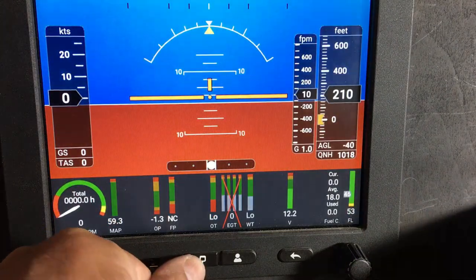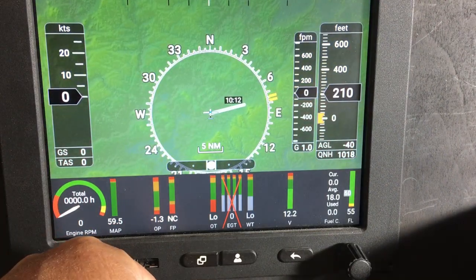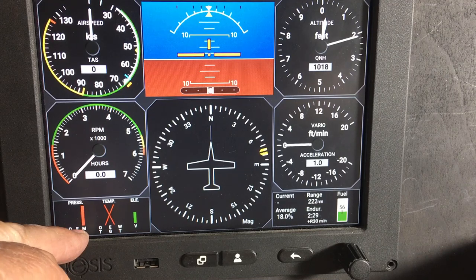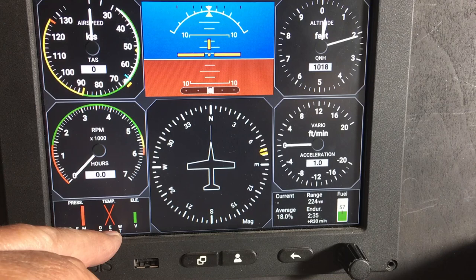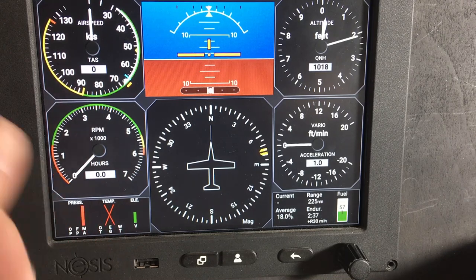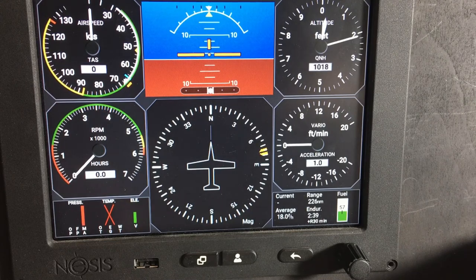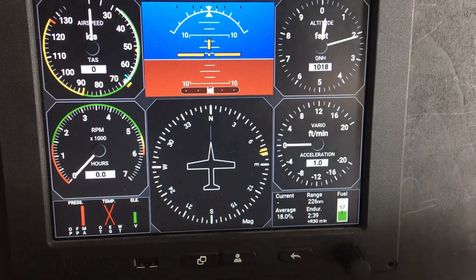Now we have fuel pressure displayed and we've got rid of the amps one. But we've still got EGT, which is exhaust gas. So we just go back through the same process, find that one and turn it off. That's it.